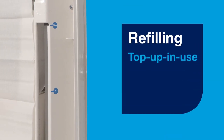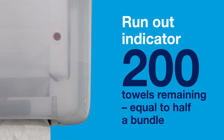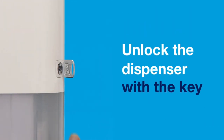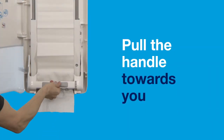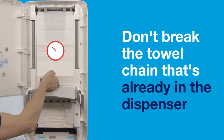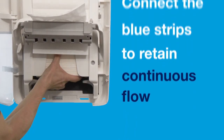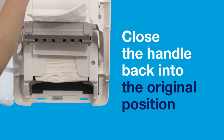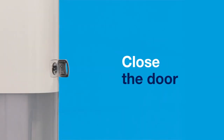To refill, you can top up in use. The run-out indicator will show when fewer than 200 towels are remaining. Simply unlock the dispenser with a key and pull the handle towards you. Don't break the towel chain that's already in the dispenser. Connect the blue strips to retain continuous flow. Close the handle back into the original position and close the dispenser door.